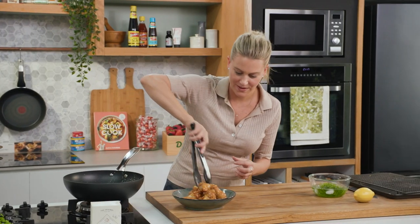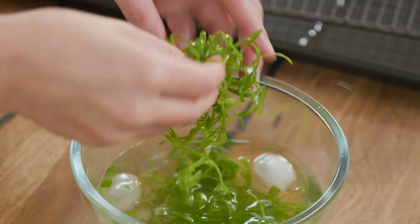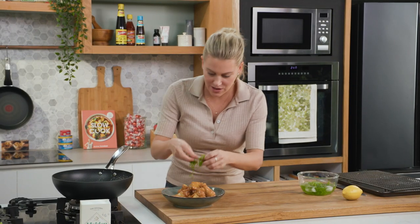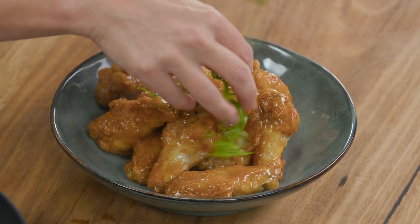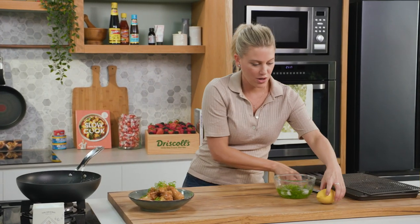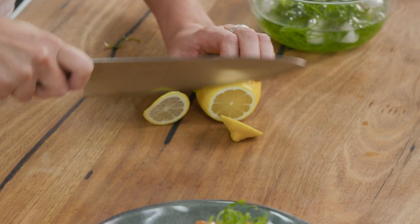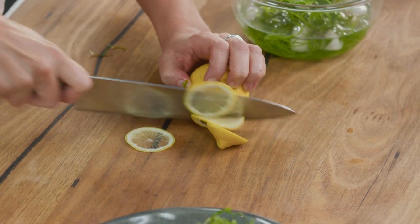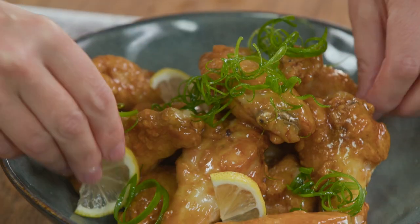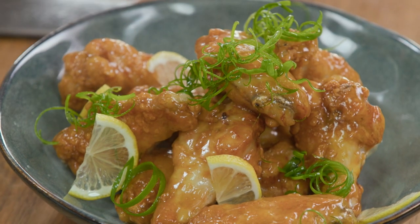Yum-o. A few traditional garnishes with this — some spring onion curls. I've just left them in some ice water and you'll see that they curl up. We'll just sprinkle that over the top. And some fresh lemon too — cut into rounds, really fine rounds, then cut them in half, and just pop them in and around. This is Chinese style lemon chicken.